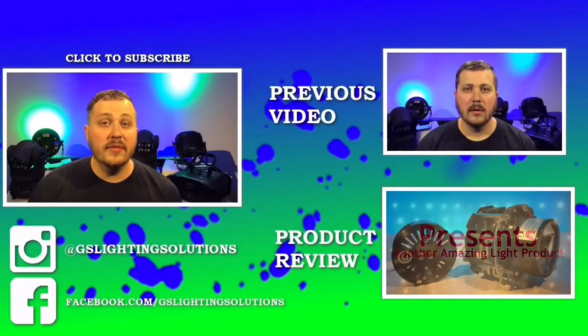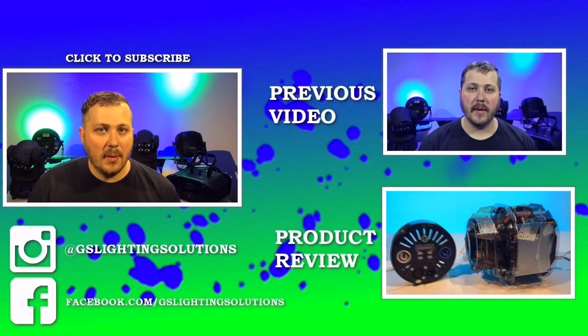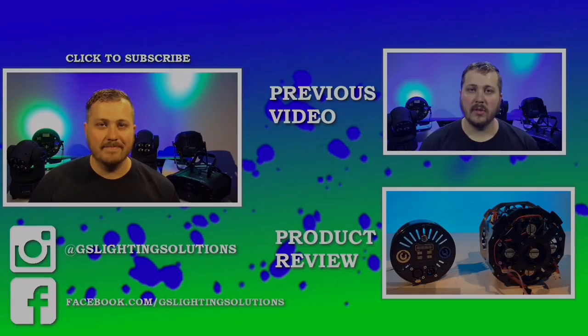Thank you for watching. If you like this video, please make sure to hit that thumbs up. If you have a specific topic that you would like me to cover in a future episode, please leave that down in the comments below. See you in the next episode.